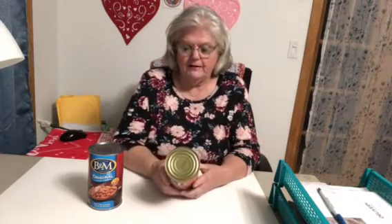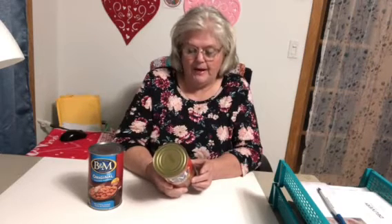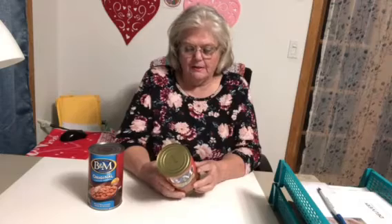It says store leftovers tightly wrapped. For questions and comments, go to B&G Foods Inc. Consumer Relations — it's out of New Jersey. And it's made by Burnham and Morell, Portland, Maine. Portland is about two hours from my home — that's the big city where the big shopping malls are. When you go by there, you can smell baked beans and bread all through the city. It smells so darn good — you go over the bridge, that's all you smell.